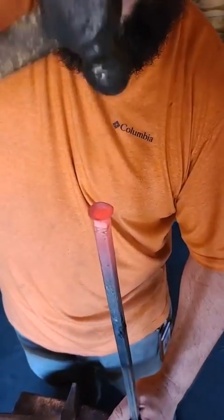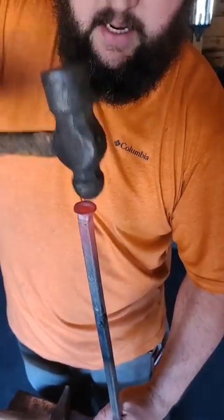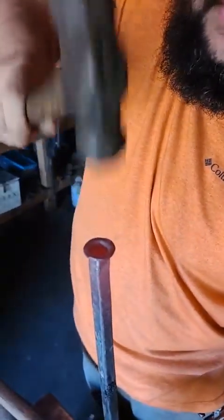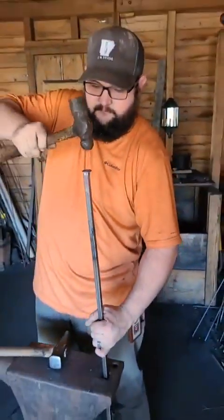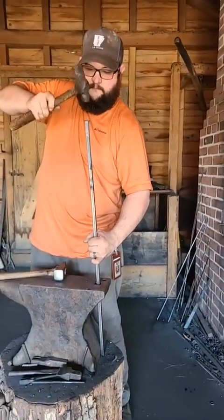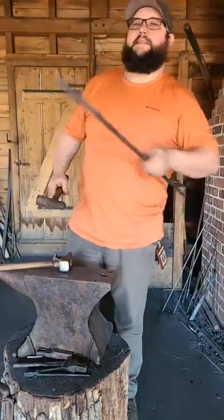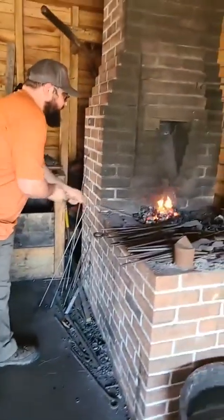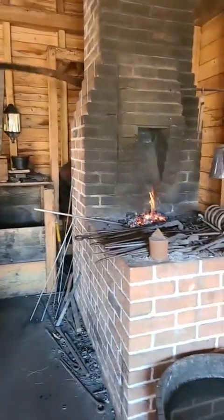Big thank you to my cameraman today, Haskell from the Delta School — he's been coming on some Tuesdays to learn. You can see how I'm flaring that out nice and big. Because I've got it hot, it never rips or tears or makes any sharp spots that could cut your fingers. I'm going to do one more heat on that, then quench it and show you how it works.